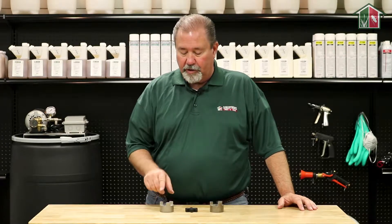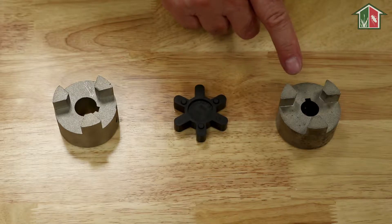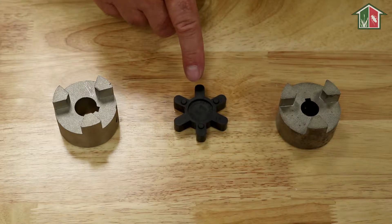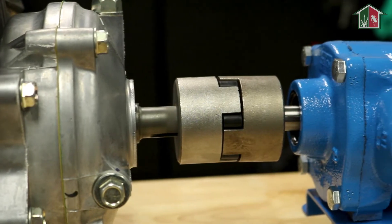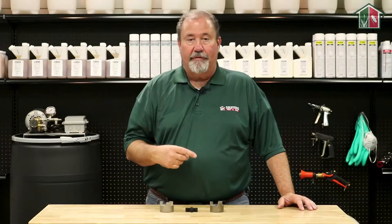It consists of three parts. You have a coupler for the engine, you have a coupler for the pump shaft, and then you also have a black insert that goes in between the two. The black insert itself actually acts as a cushion as the shaft turns.